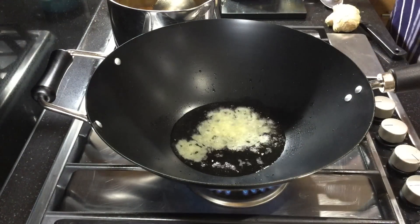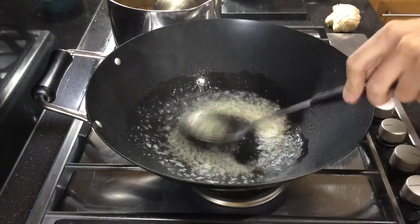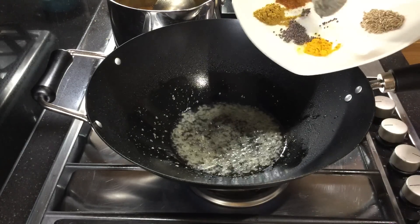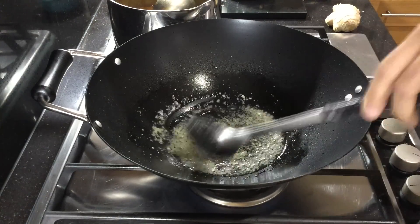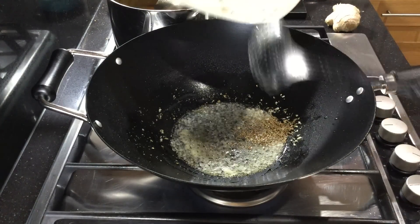Fry your tablespoon of garlic and ginger paste and let that mellow for around 30 seconds. Now add your teaspoon of black mustard seeds and let them fry until they start to pop. Now add the cumin seeds and let them fry for around 30 seconds.